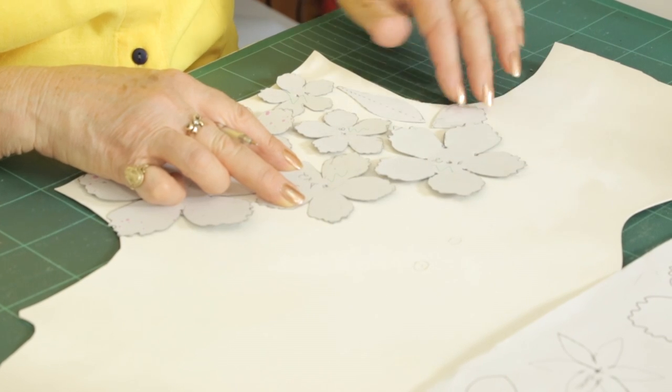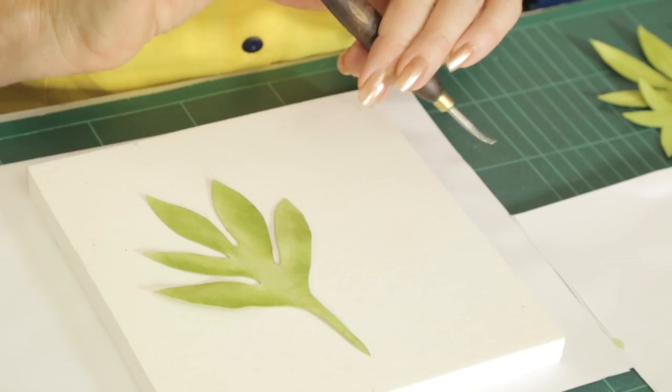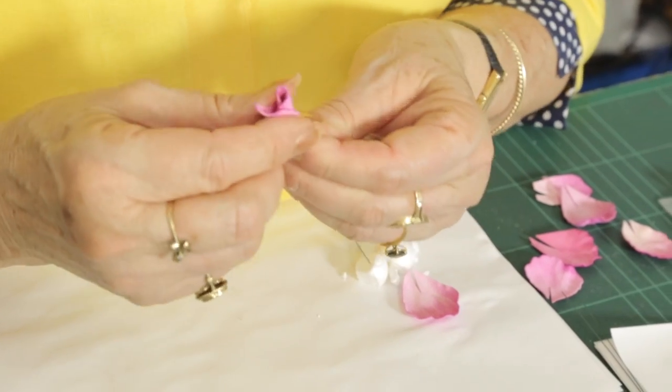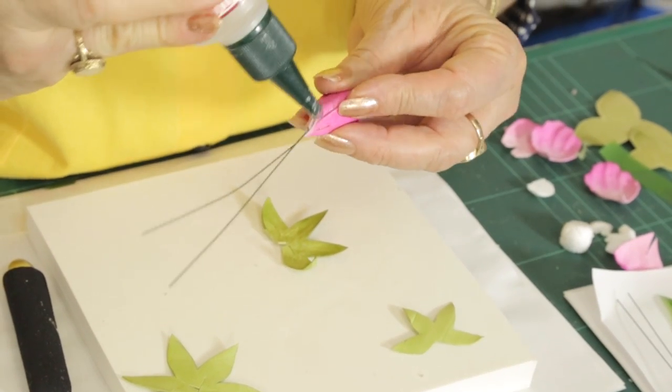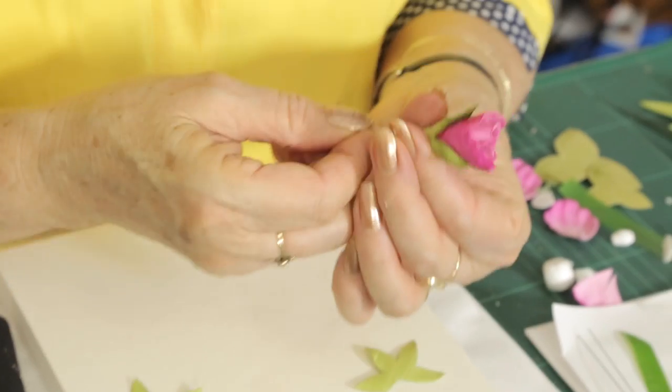Peonies are loved by all as they share similarity to a large petal rose. Learn to tint the petals to make them so lifelike and three-dimensional. Cluster a couple of peonies on a stem with a bud and leaves and you have a floral fiesta for your next hat or headpiece.